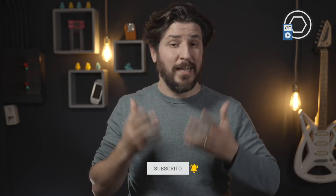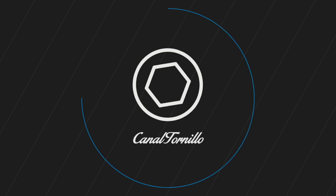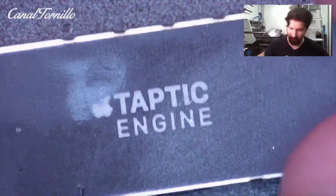And if you want more details you can go to the stream. So guys, this is Canal Tornillo and here you have a Taptic engine that comes from an iPhone 7 — a real piece of engineering to make the phone vibrate.